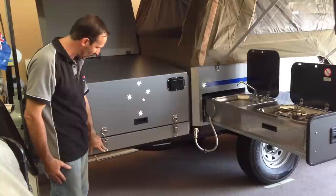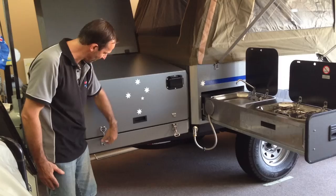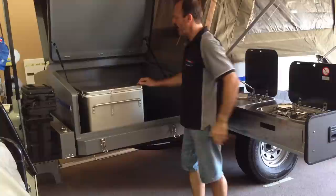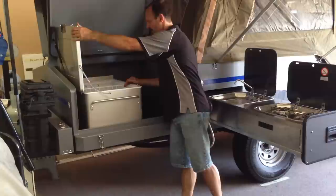You can see that we've got lockable latches here and we have a vent so when you stop you can open it up to vent the fridge. If you need to put the fridge inside, we undo these latches like so and open it up. In here we can place a 60-litre fridge — this is an option — and you can also put a 40-litre angle fridge in there.